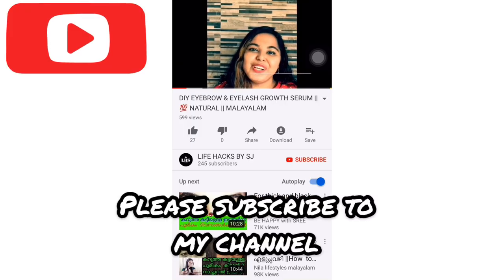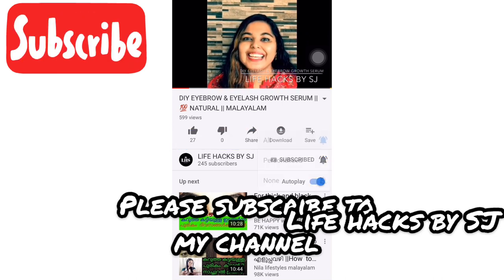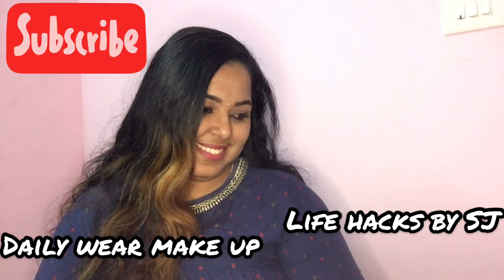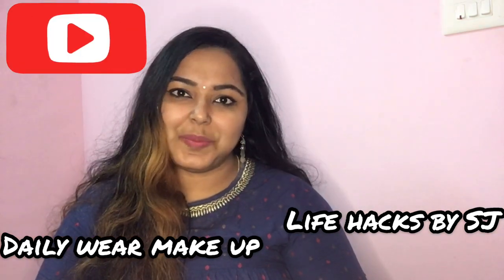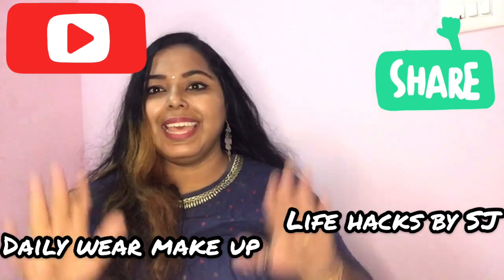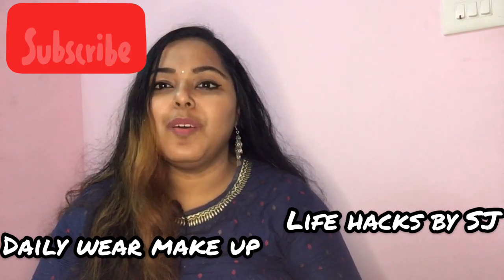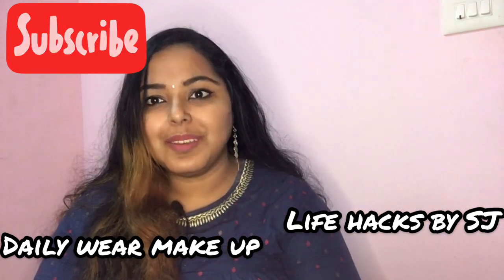Hello! Welcome back to our channel. Lifehackspaste is your name. Today, our video is a make-up tutorial — simply for daily wear in the office, in college, or for a formal look.